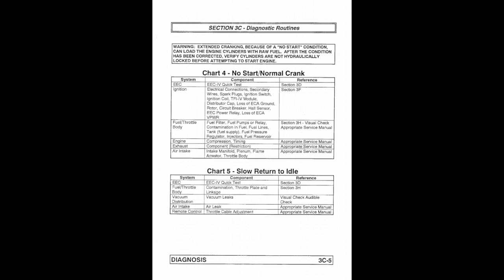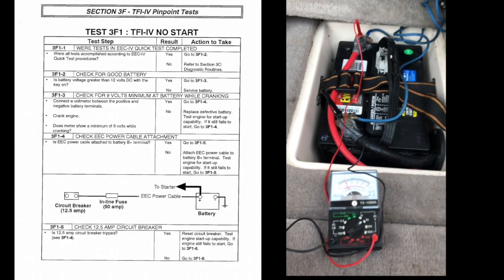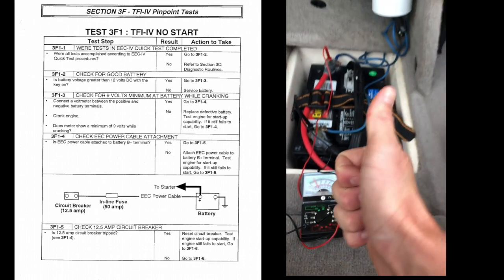We're going to go to section 3F and just do it manually. Step one asks if we used the quick test procedures — we can't, because of that special tool. So we'll go to the second option: check for a good battery. You just want to check the voltage, and if it's yes, you go to 3F1-3, which is just the next step. You can see here that we have over 12 volts, so we're good there. On to the next step.